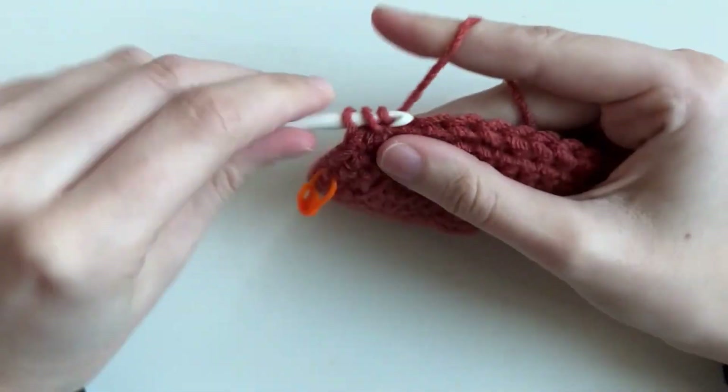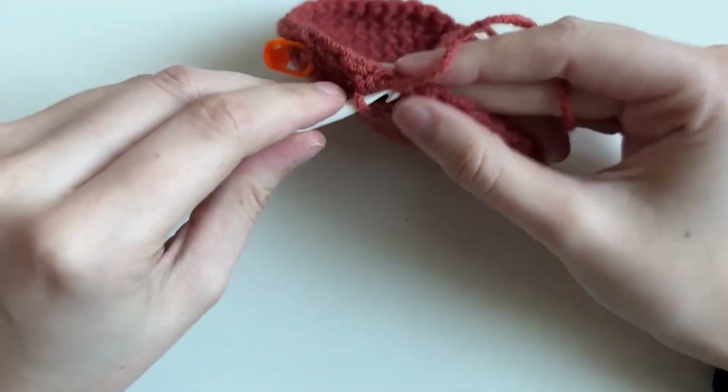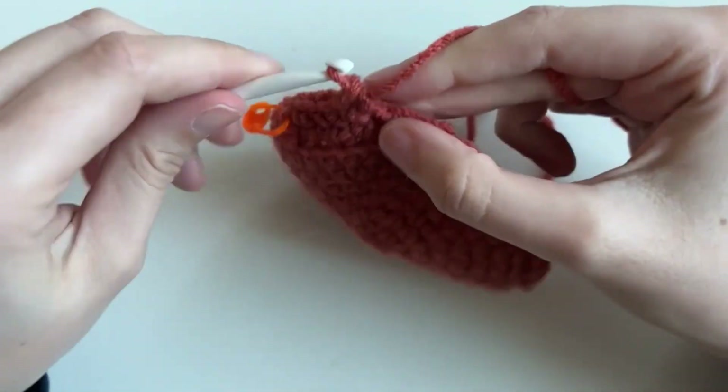Go ahead and do those 10 rounds and you'll be so excited because it's going to start looking like a pot. All we have to do is add the ridge.